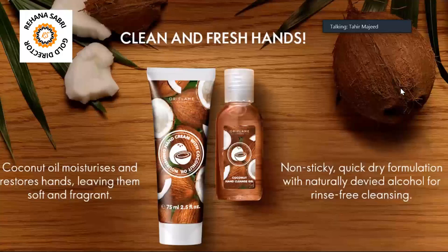It has a non-sticky, quick dry formulation. It has a lot of coconut smell — a very beautiful smell. It is easily absorbed, and the non-sticky formulation makes this sanitizer the best.